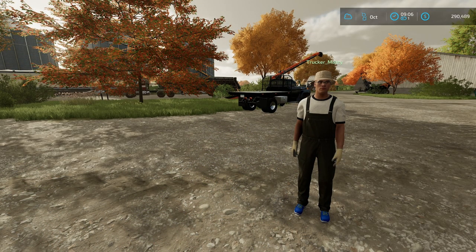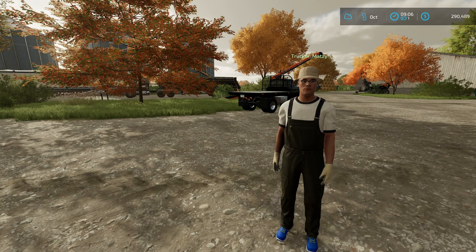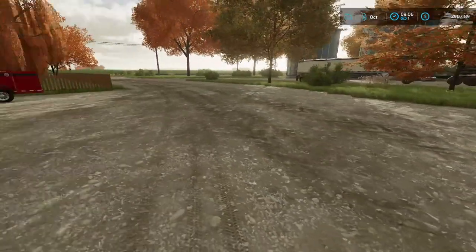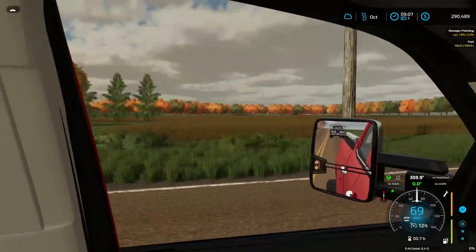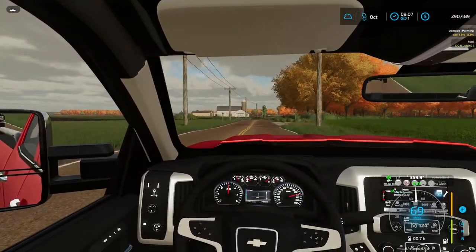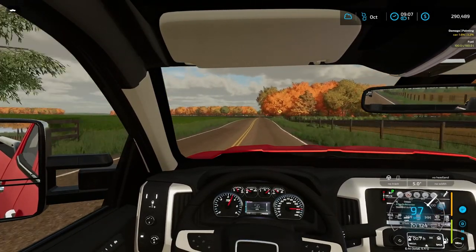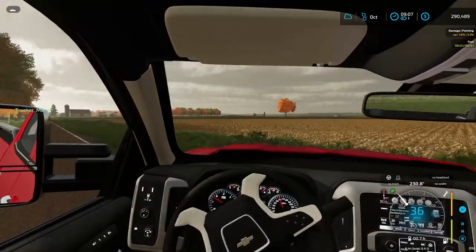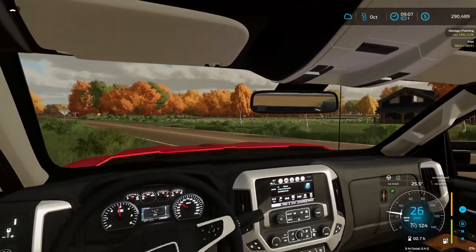We got the corn all put up — auger actually worked, surprisingly. You ready for your surprise? Of course! Jump in your pickup and we'll go find out. I've been wondering — should we buy this corn or soybean field right behind the feedyard? We've also got a little bit of a grass field. Let me know down in the comments below — should we buy the soybean field, yes or no?